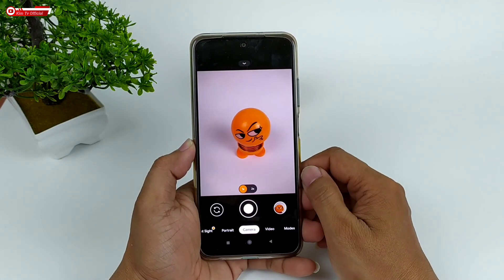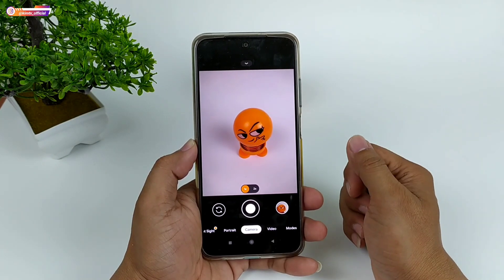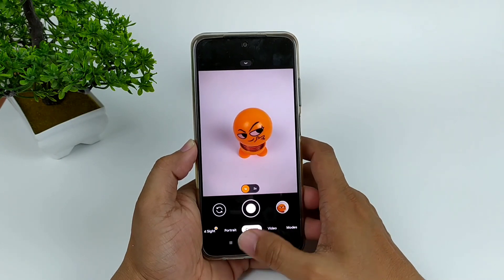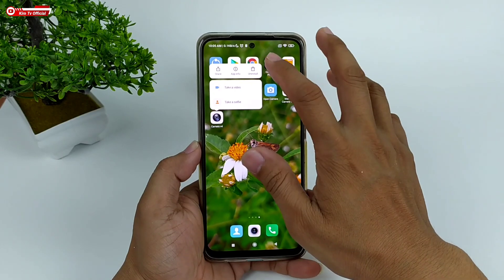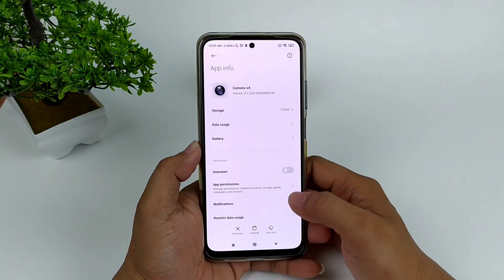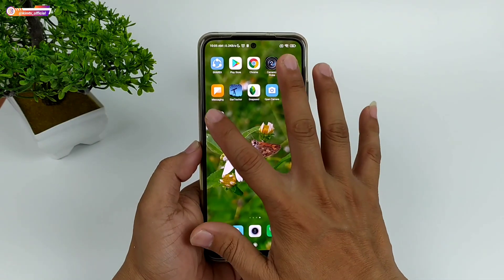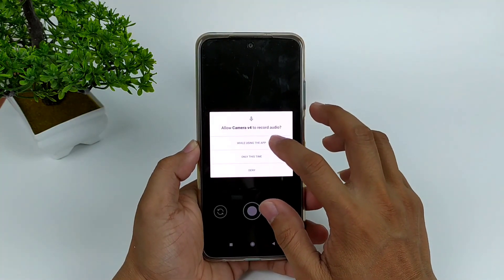Proses instalasi sudah selesai. Selanjutnya, usahakan setelah install Gcam kalian lakukan clear data terlebih dahulu. Caranya: keluar, lalu di Gcam-nya tekan lama, pilih App Info, kemudian Clear Data, Clear All Data, kemudian OK. Selanjutnya buka lagi Gcam-nya, lalu izinkan semua.